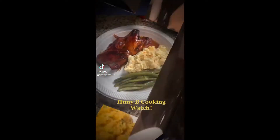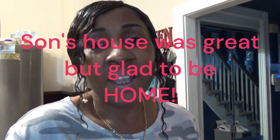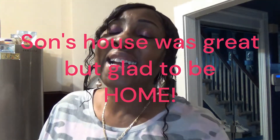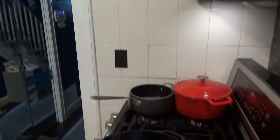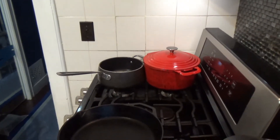Hey, this is Honey Bee Cool and welcome to the Honey Bee Cooking channel. I am at home finally and I'm gonna prepare today some salmon cakes and creamy cheese grits. You should enjoy this video — my daughter loves it — so I'm gonna get busy, let's get started.